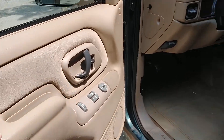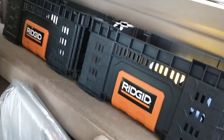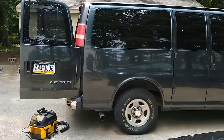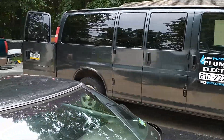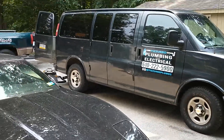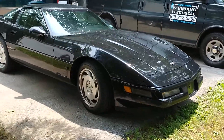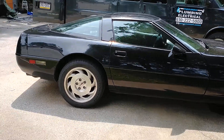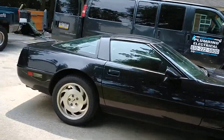I cleaned the interior really good - kind of detailed it - but I just gotta vacuum it again because we were eating popcorn the other night. I've got these rigid boxes or crates in the back. Anyway, I'm keeping the van. I just put tires on here too - Continental Extreme Contact - these tires were like the last ones in the whole country.